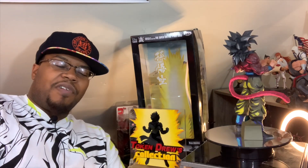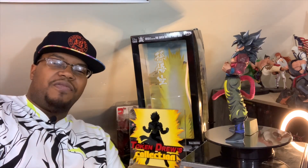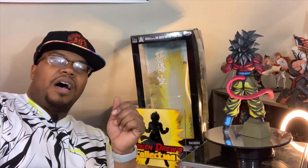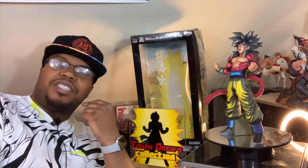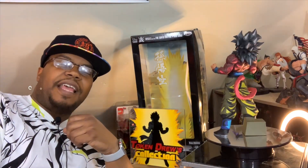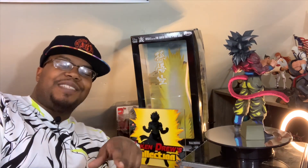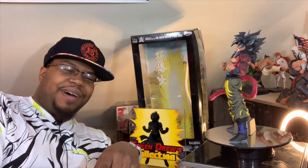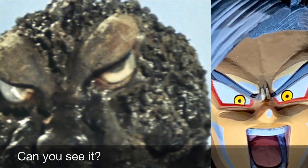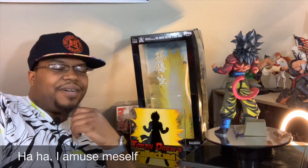I really rarely have problems with the painting choices on these Manga Dimensions figures. However, on his face along his eyebrows and cheeks, I kind of feel like they added too much of the color white. It reminds me of how Godzilla looked in Godzilla vs. Mothra. Oh well.